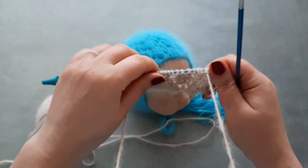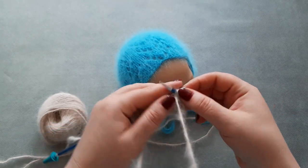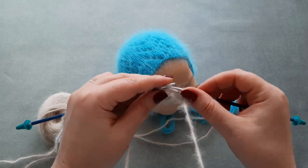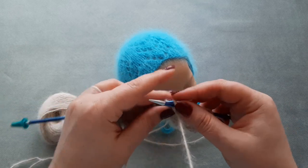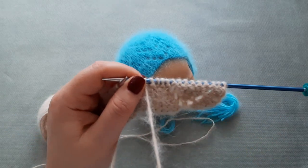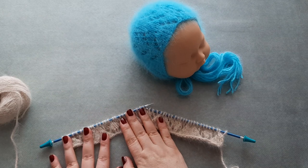Row seven is a purl row: slip the first stitch and then knit the rest of the stitches on this row. With row seven, my first lace motif is ready.